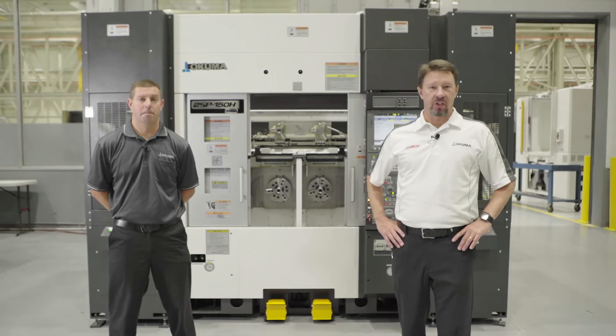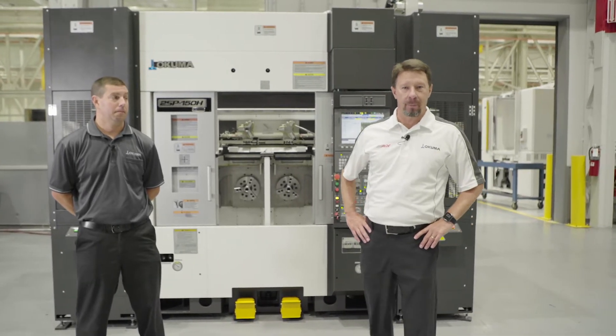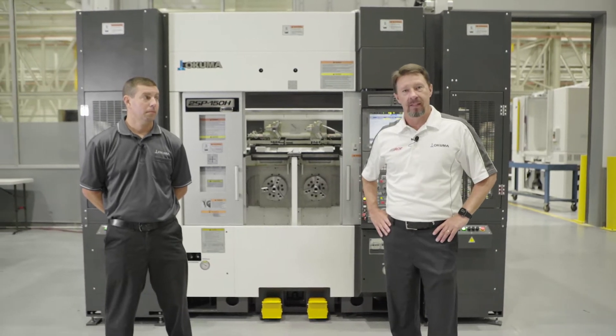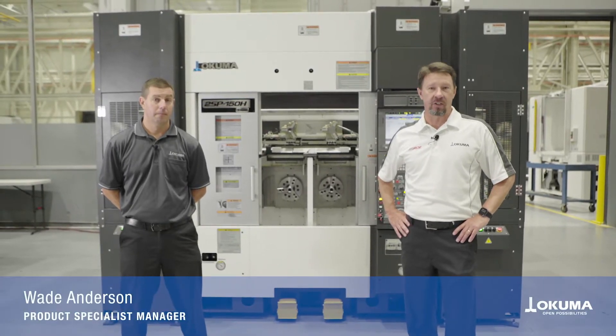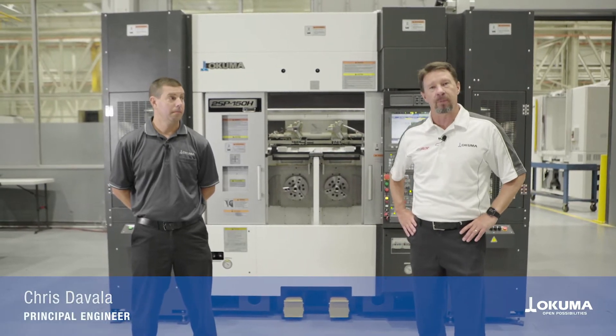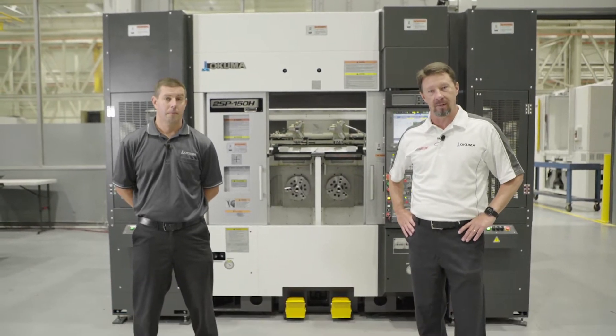If fast, high-volume production and an automated unmanned operation is what you're interested in, Okuma has got the platform for you. Hi, I'm Wade Anderson, Product Specialist Manager for Okuma America, and today joining me I've got Chris DiValla, Principal Application Engineer for Okuma America.